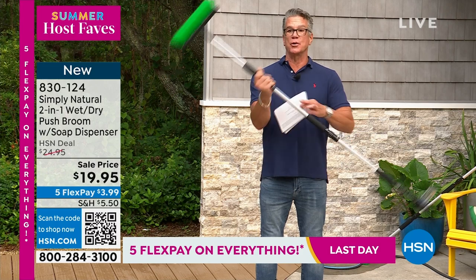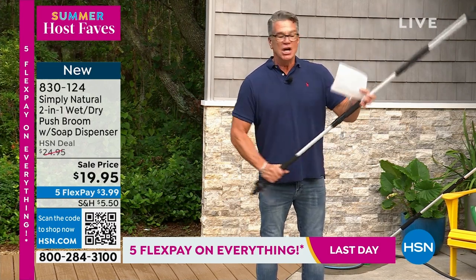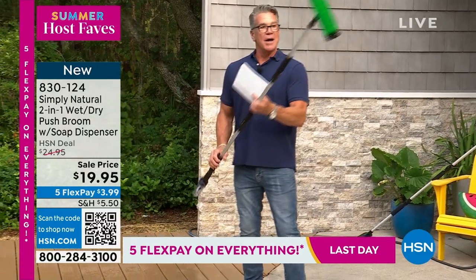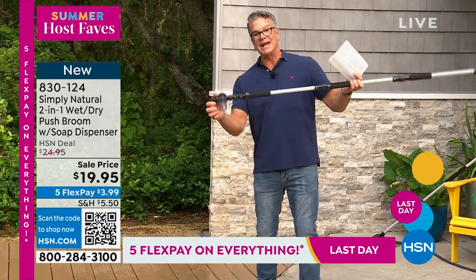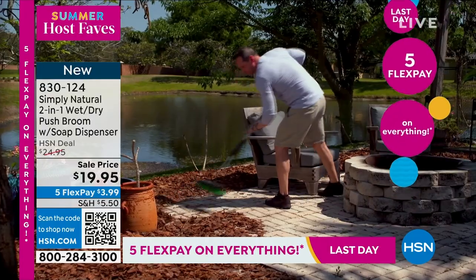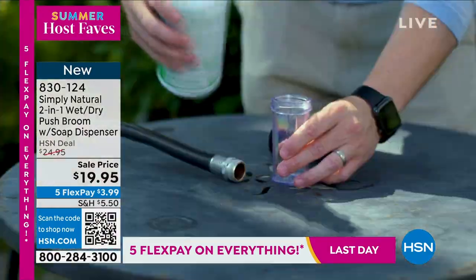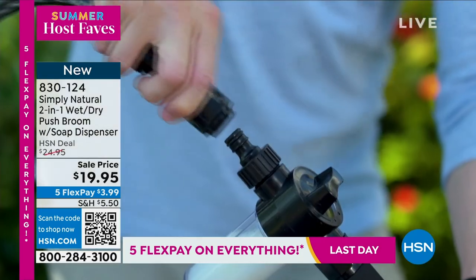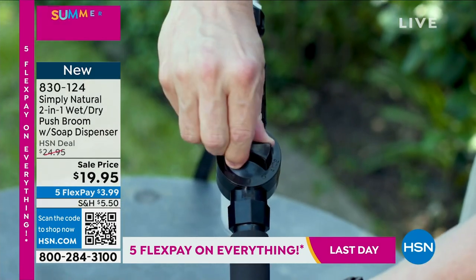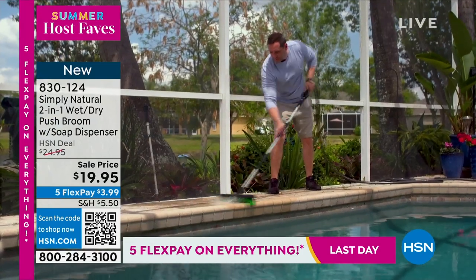It extends so you can reach and wash way up high windows on the walls of your house. You can use it to wash your car, wash the sidewalk, whatever it is. Powered water goes in one end, and you can put your soap or your window cleaner in the other. I am shocked at $19.95. It's a brilliant, brilliant design.